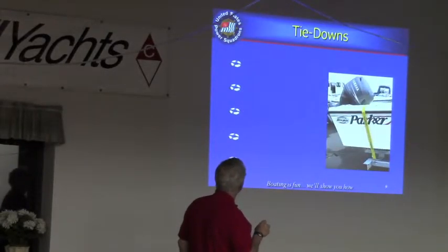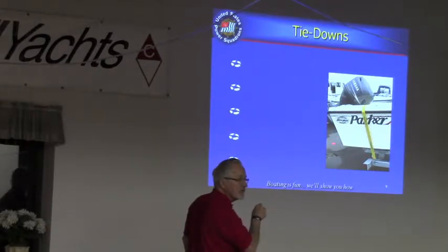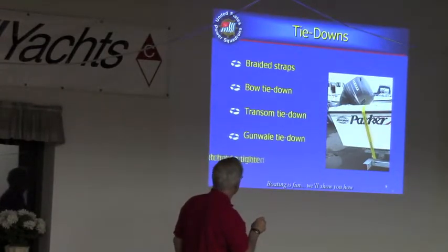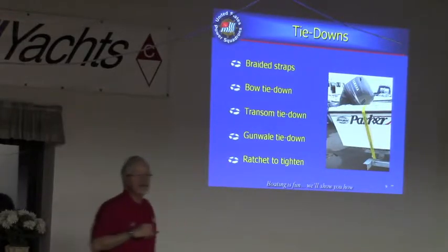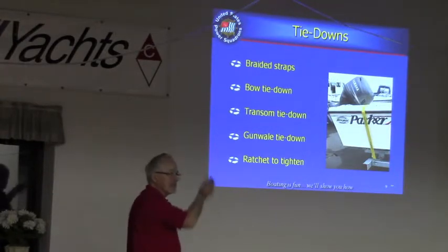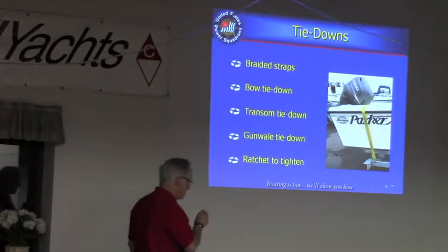Tie downs — your trailer boat will probably have the gunnel-type tie down that goes across the back end, or straps that come up and hook to an eye bolt or something on the transom. Those are normally made out of some kind of ratchet strap. This is very important: driving down the highway at 60 miles an hour, hitting railroad tracks and potholes, your boat is likely to fly up in the air because trailer suspensions are usually pretty lousy.